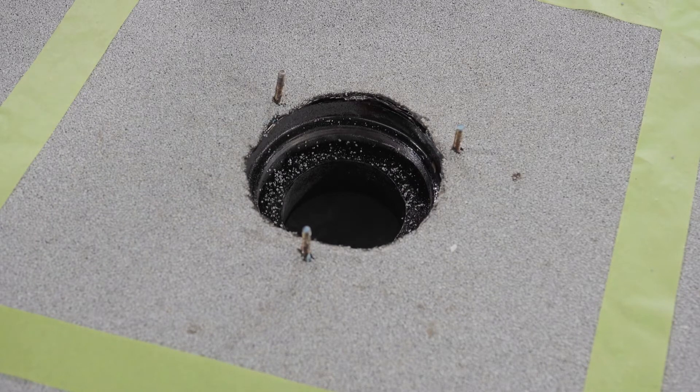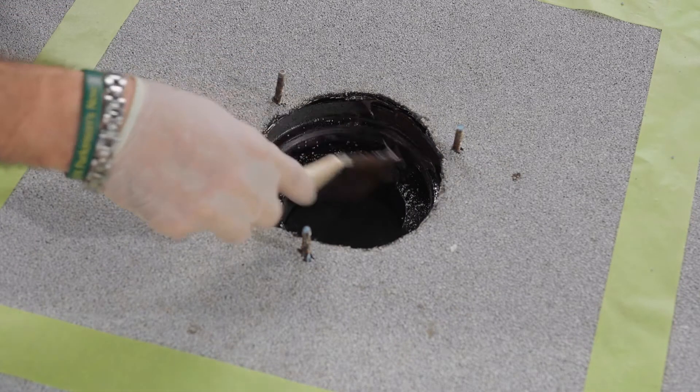Tape off the edges for a clean aesthetic, though it's not necessary for waterproofing. Now we're ready for resin.